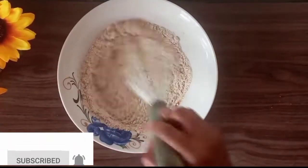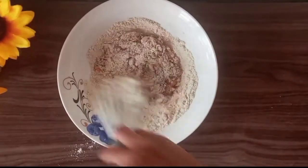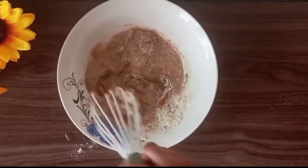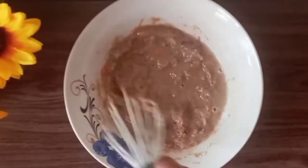Now I'll go ahead and add my mixed legume powder, and using the whisk I'll continue to mix everything together. Then I'll add water in bits — we're aiming at a consistency that is not too runny but not too thick either.